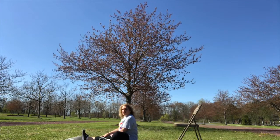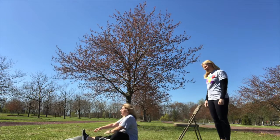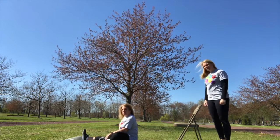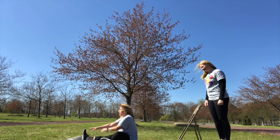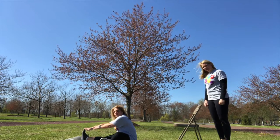Hi everyone, it's Heidi showing you how to warm up and stretch before you start your events. You're going to sit down on the floor and put one leg straight out and bend your other knee, then reach towards your toes to stretch your hamstring.